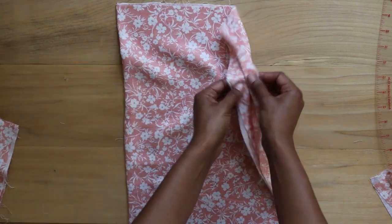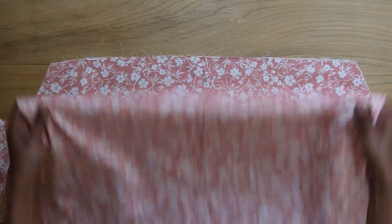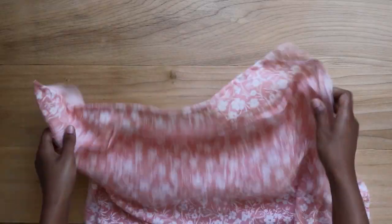I set the sleeves to the side and, starting with the front and back pieces of the dress, I hem along the top and bottom for both pieces. Here are both pieces hemmed.